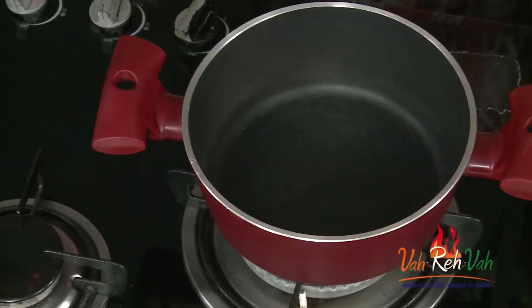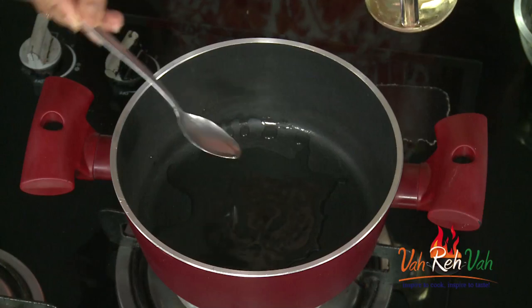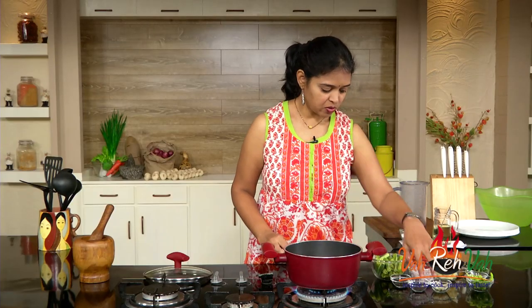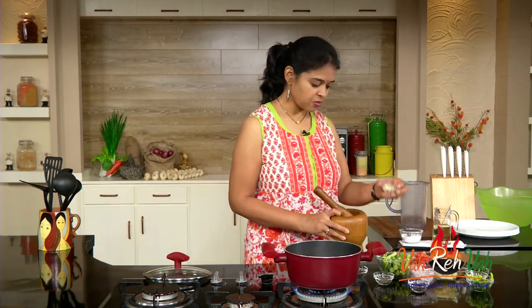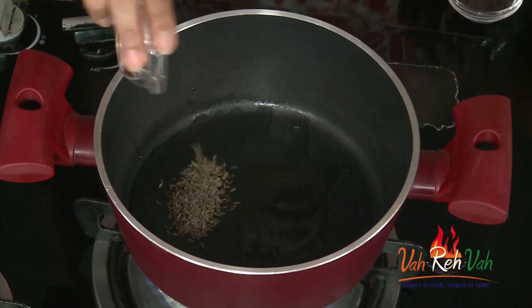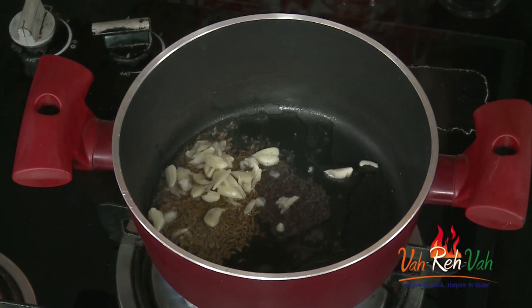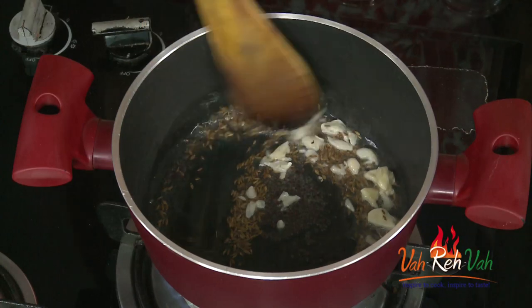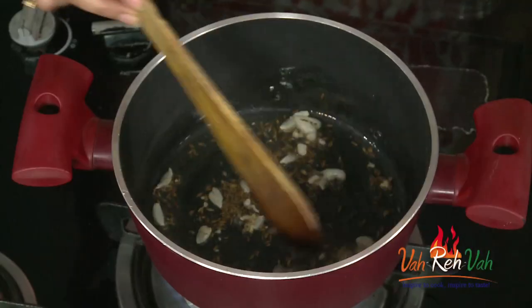Let's start. Take a pan, add some oil. We're not going to use any rasam powder — just a simple homemade rasam. For tempering, add cumin seeds, mustard seeds, and some garlic. I crush the garlic with a mortar and pestle — this gives a nice flavor to the rasam. Whenever I make rasam, I add a lot of garlic. Let the garlic get a little color.